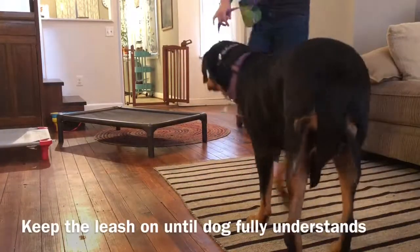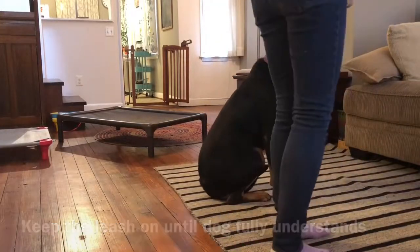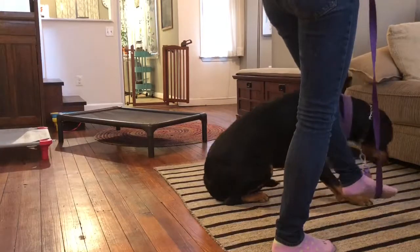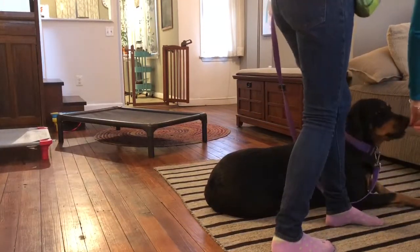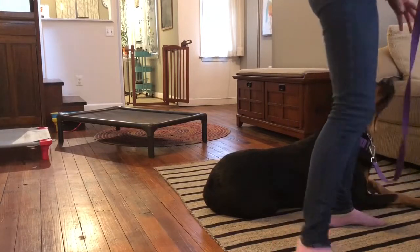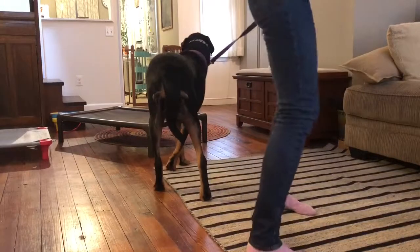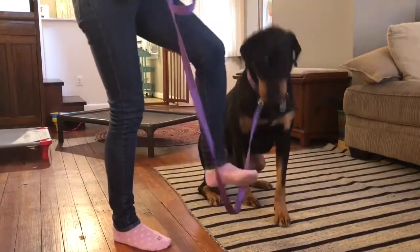We do a couple of these reps, and when we have a couple of successful reps, I will start naming the command, which is 'down.' You'll see towards the end of this session we are already phasing out the leash pressure, so I'm only giving the word. I have the leash in my hand in case she needs guidance, but she's doing it without any leash pressure at all.